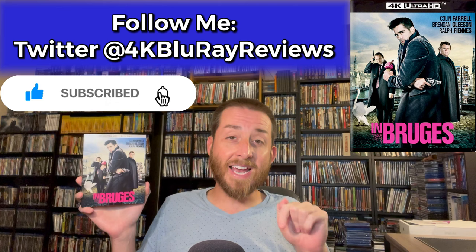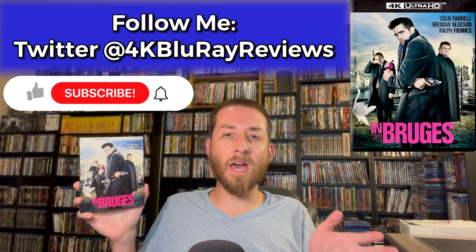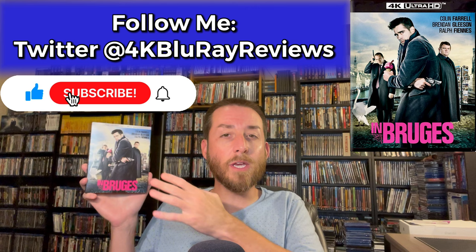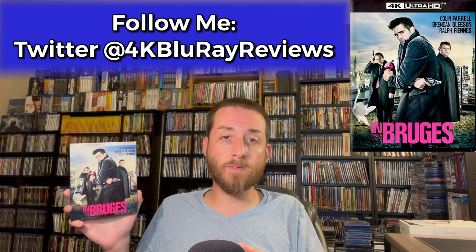Make sure to go down and give this video a like and thumbs up, hit that subscribe button and the bell notification so you never miss out on any of these early or exclusive reviews. This review is coming out roughly about a week before the release date. I got this about a week and a half early from Kino Lorber, and big shout out to them for sending it early so I could get all the testing data done for you before the release date.